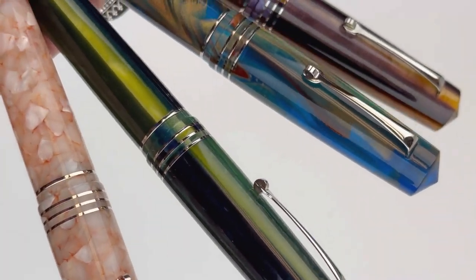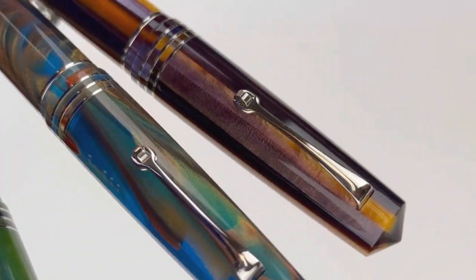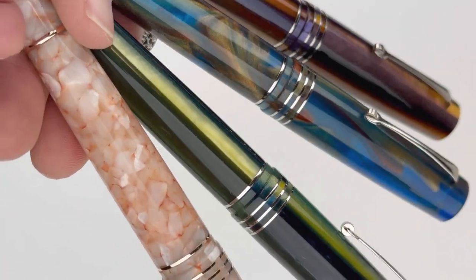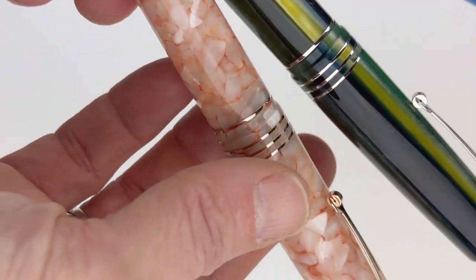Today we're going to take a look at one of our newest Leonardo Officina Italiana fountain pens. This is the Leonardo Memento Zero Grande 2.0 fountain pen in four different resins.